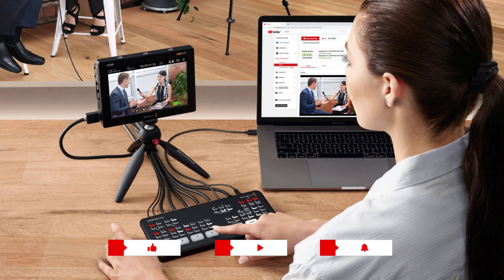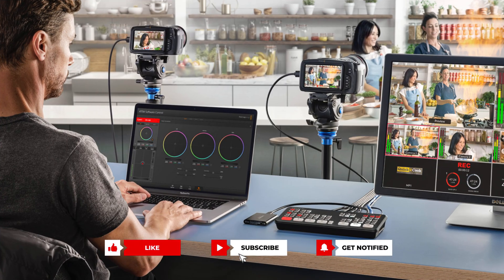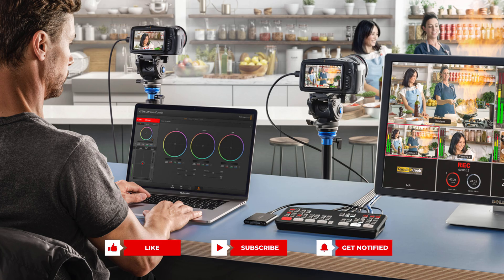The ATEM Mini Pro empowers creators to produce captivating content without breaking a sweat. This device is a game changer, simplifying the complexities of live streaming and elevating your productions to a whole new level of excellence.